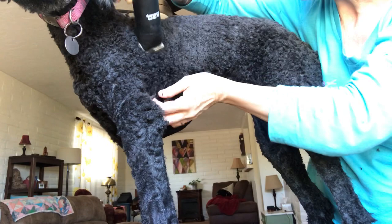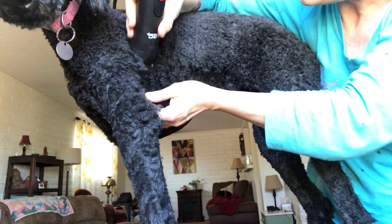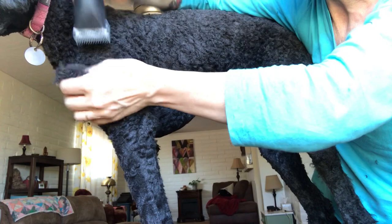This is a special ceramic blade that I ordered — it's not the one that came with the clipper. It's 6.3 millimeters, so it leaves a certain amount of hair, and I have less chance of actually burning her skin from a hot blade.